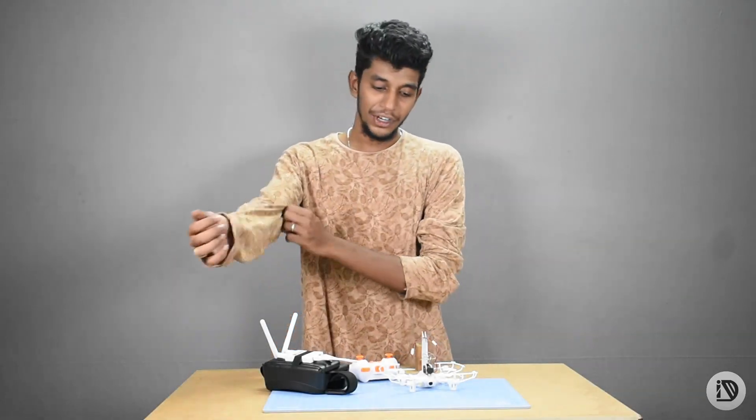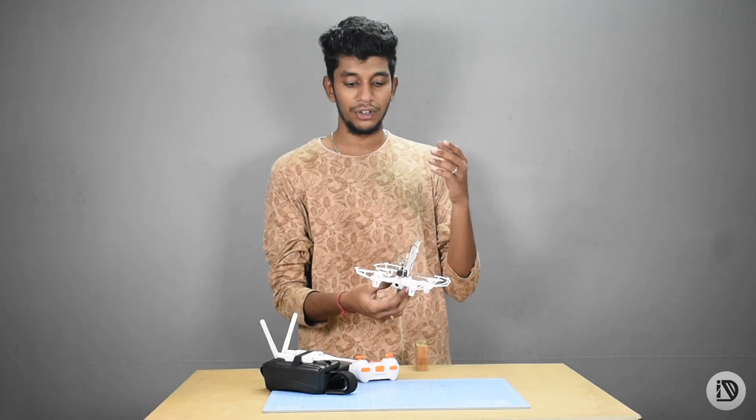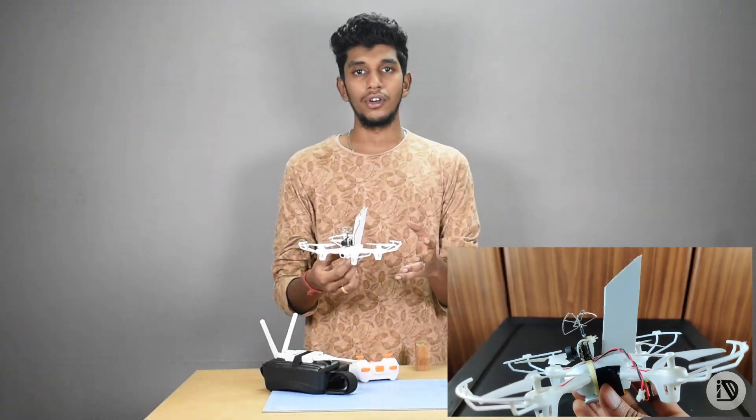Hello everyone. I am going to show you what I have in this video. In the drone, HX750 is set up. So I am going to show you the drone and review the video.